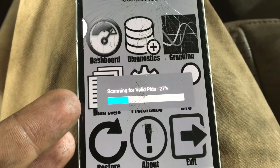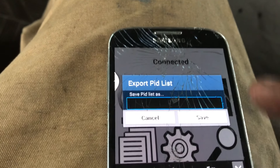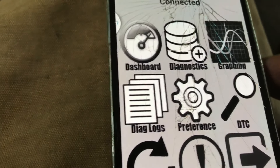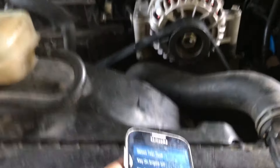This scan takes probably five minutes or a little less. I'm going to skip ahead to when it's done. It pops up like this — I'm not exactly sure what this does because I never can recall the PID list, so I just name it what it already is. This is an F-350, so I hit Save or Replace. Then you want to go to Diagnosis, Self Test.